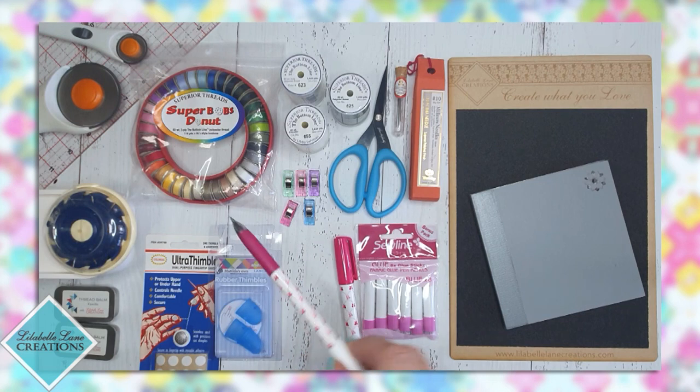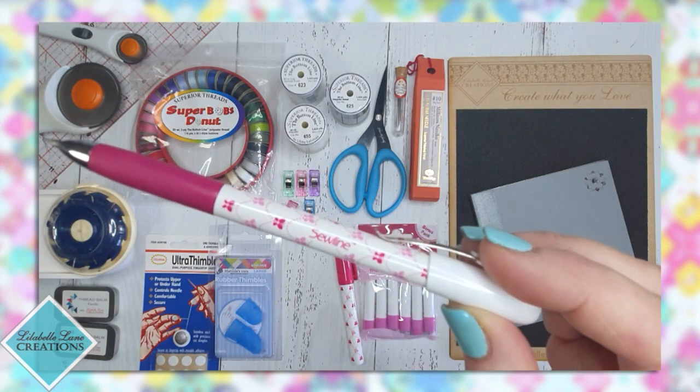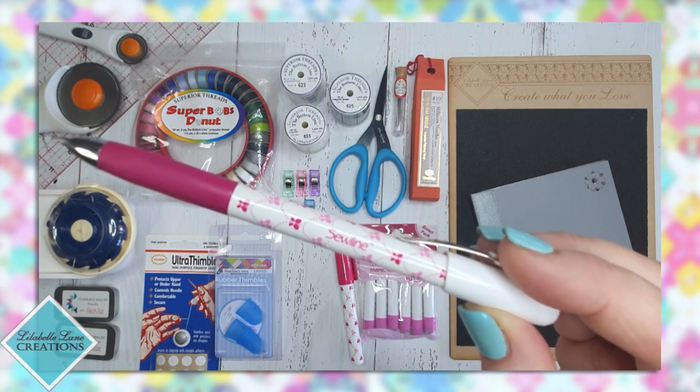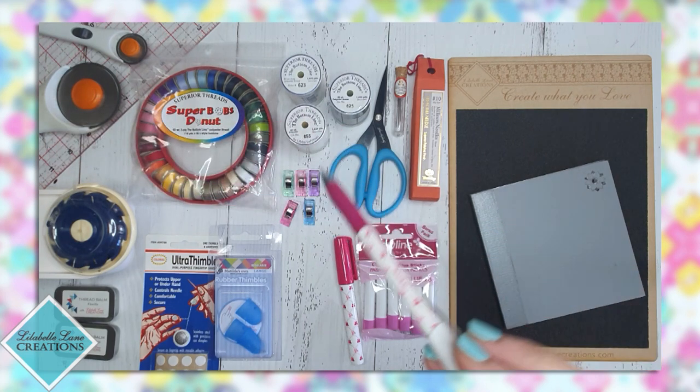Next up we need a fabric pencil. I use the Solon fabric pencil — it's a retractable pencil that you can refill the leads and replace the erasers at the end for.